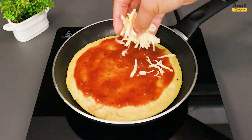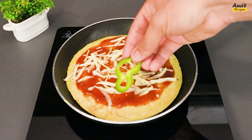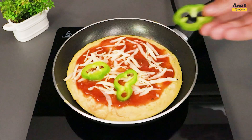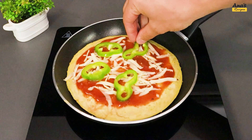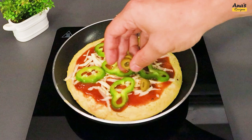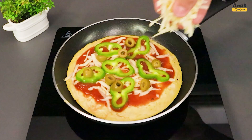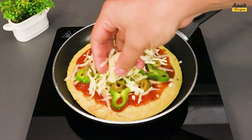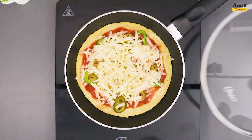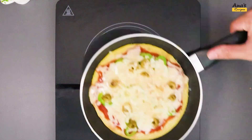Add grated mozzarella cheese to taste, and half a green bell pepper in slices. Add olives as well. And of course, a bit more grated mozzarella. Cover and wait just 2 more minutes.